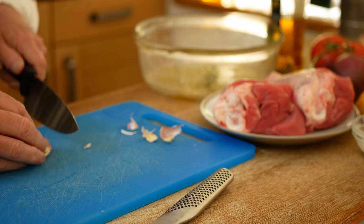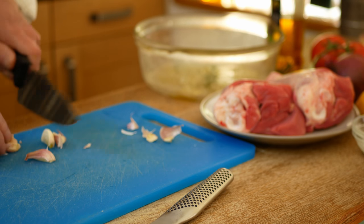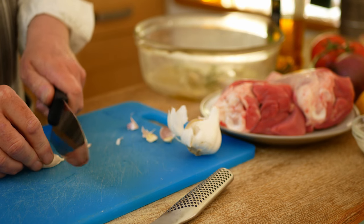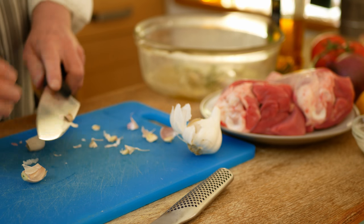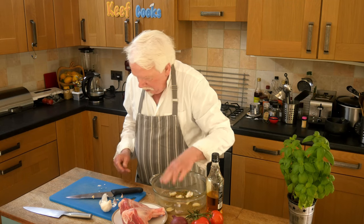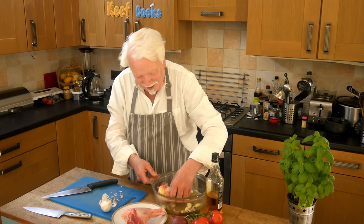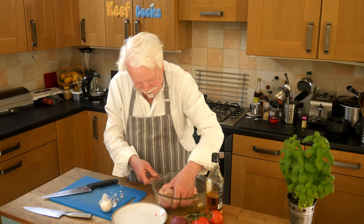Also crush your garlic or cut it in half and throw that in — you need more than just a little. Now pop the lamb in and just swizz it around to get it coated in the oil and the herbs.